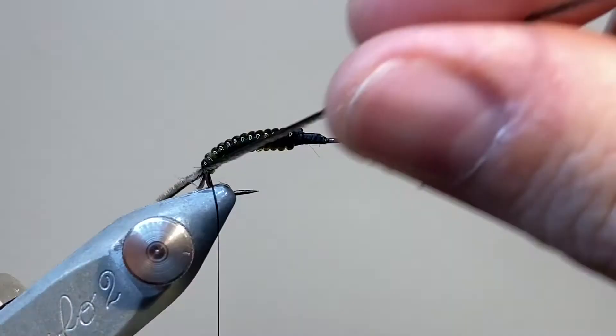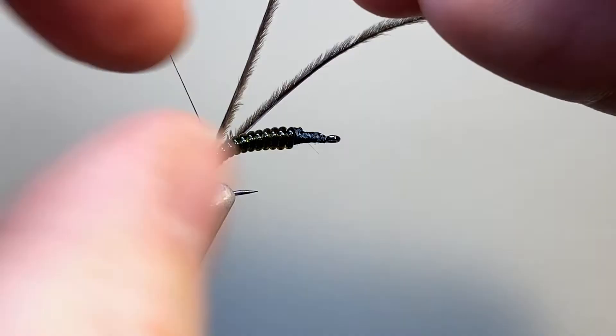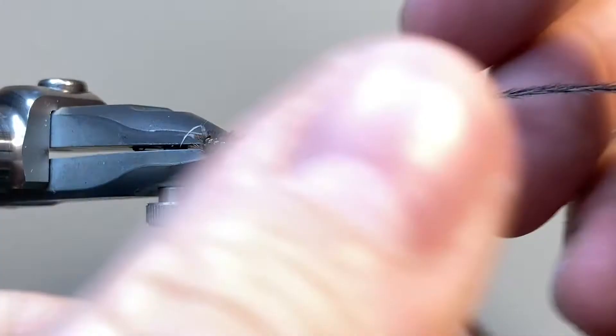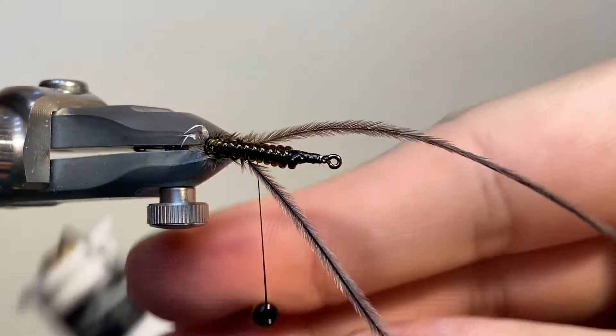So this next bit's quite tricky, both to tie and to film. What I'm going to do is use that second spool of thread and work it up through the grooves in the body that we've made between that glass rib, and on each turn on each side, I'm going to catch in those strands of ostrich herl, trying to keep them neatly on the side of the fly — this is going to represent the gills that run down the side of the insect. From the top down view it's a bit easier to see, but I'm following the grooves in that body from where we wrapped the glass rib, and each side just catching in those ostrich herls.